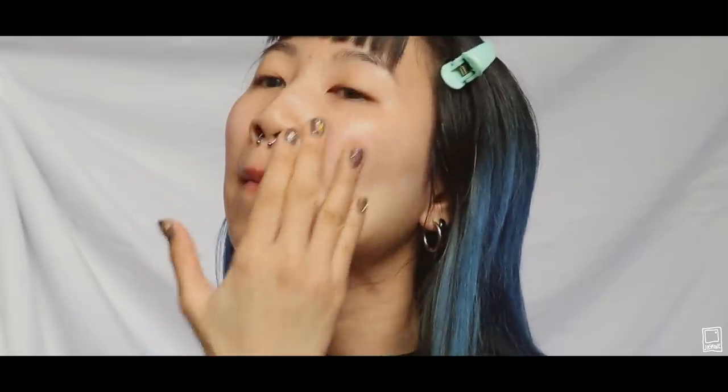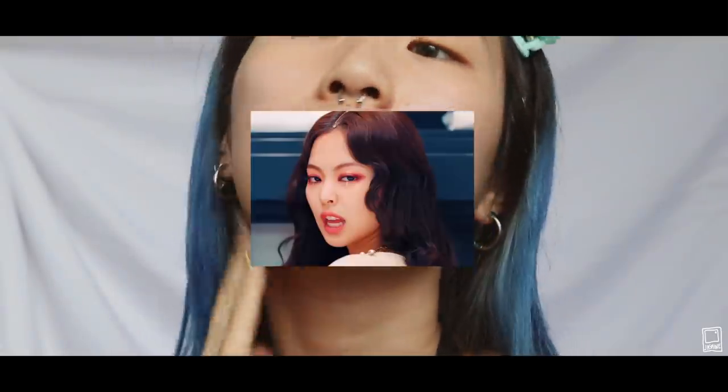Hi guys, Jasmine here. A bit of a different video today. I watched Blackpink's Kill This Love music video yesterday and I was like, wow, they're all so hot. So I did this look based off of one of Jennie's scenes from the music video.